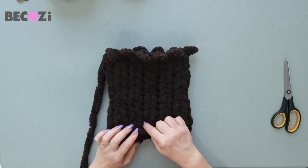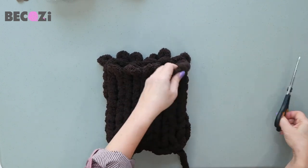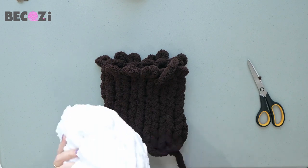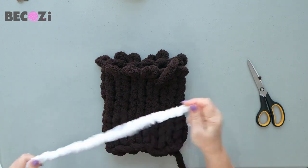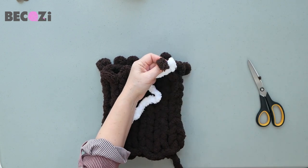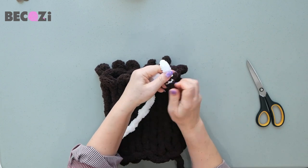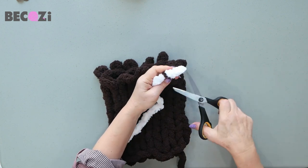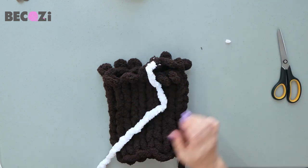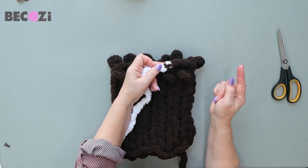Okay guys, so we made 11 rows — 11 stitches around and 11 rows. Now we are connecting our white yarn. We're cutting our chocolate, taking our white, finding the end, and connecting it with a very simple knot — just a simple knot, then another one to secure it. Pull on both sides until there's nowhere to pull, then cut the tails close to the knot. We connected the yarn. Now we will actually cast off.